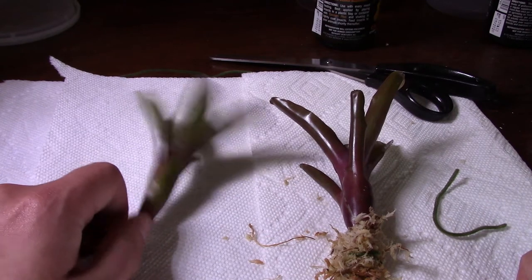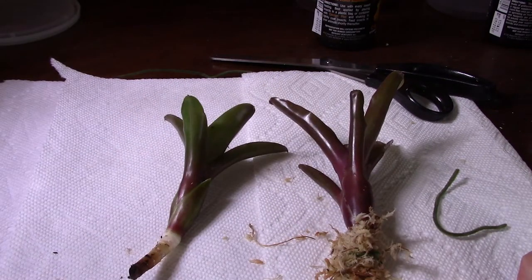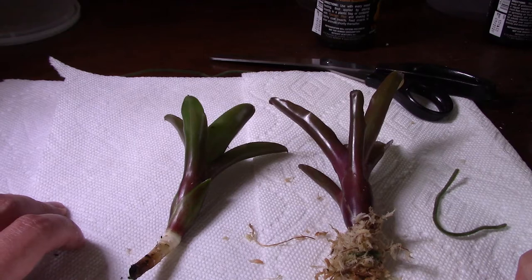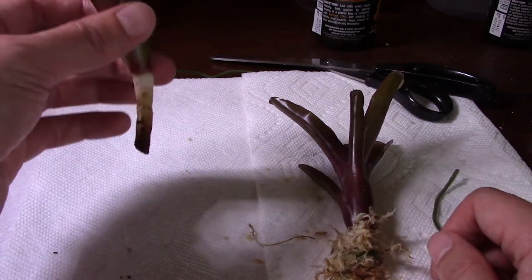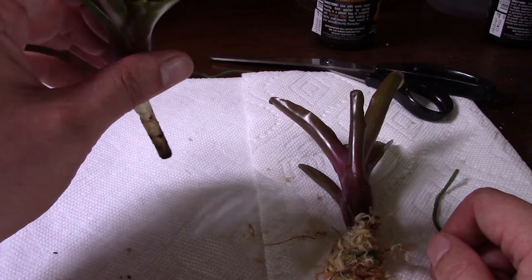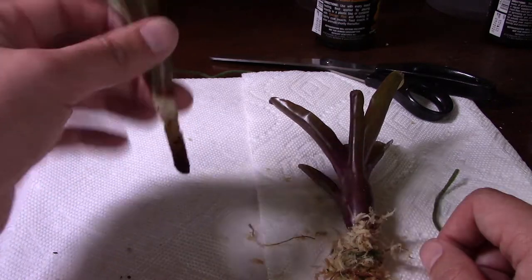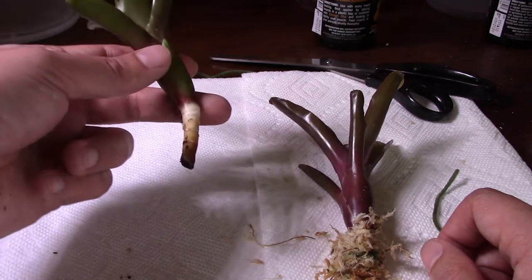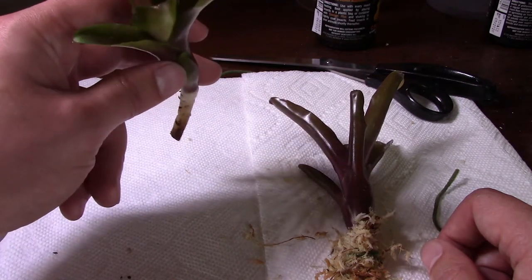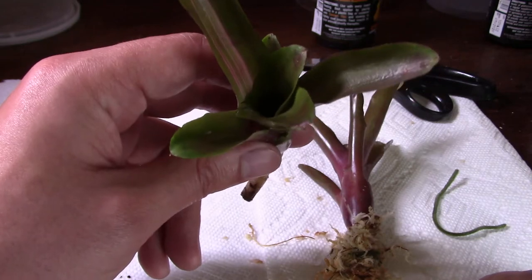Why do you need bromeliads? Depending on the species of frog it can be absolutely crucial, or they could just be there for decoration. For your smaller species — your thumbnails — these are where they live. Thumbnails are going to live in them, lay their eggs here, rear their tadpoles here, and also go in to soak. Some larger frogs will also use them to lay eggs, deposit tadpoles, and soak. Bromeliads also add to your humidity level because they hold water in the center part called the urn.